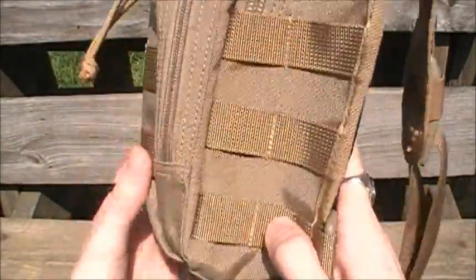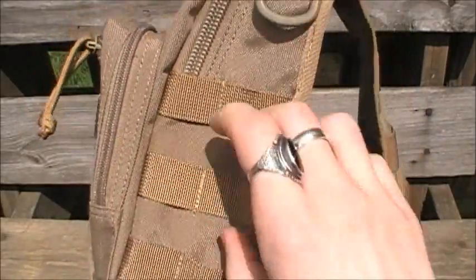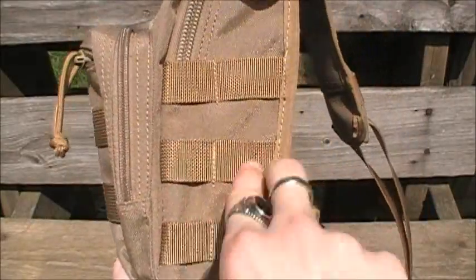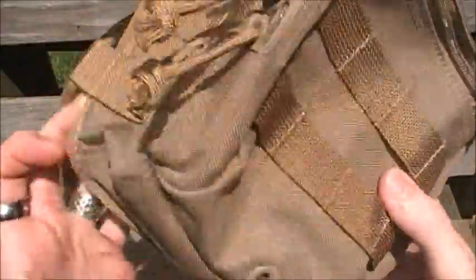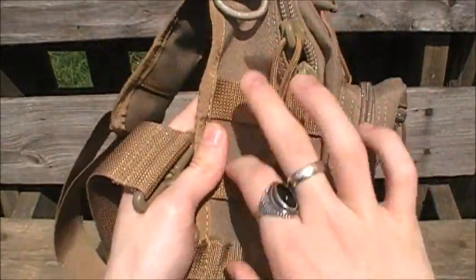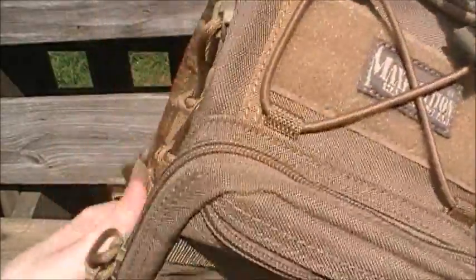On the sides here you also have more PALS webbing — two rows on each side. I strap all my flashlights on here using a MOLLE-compatible flashlight holster, my 5.11 Tactical.